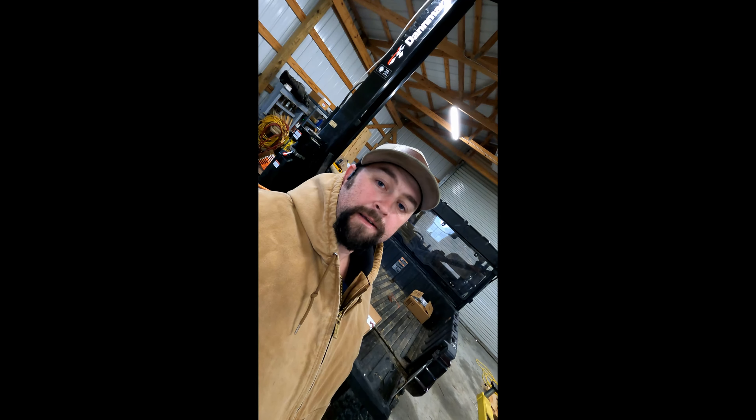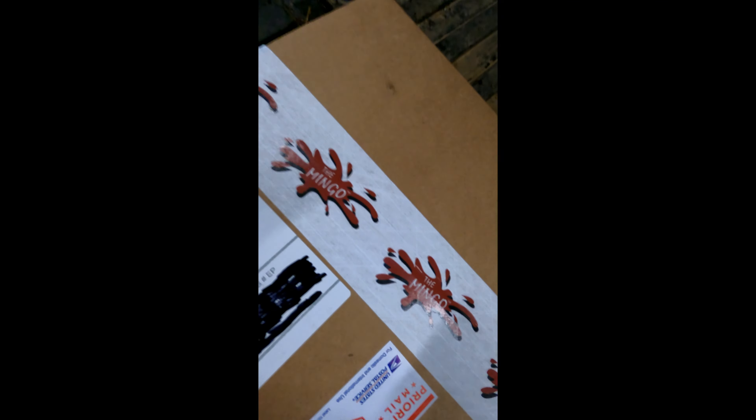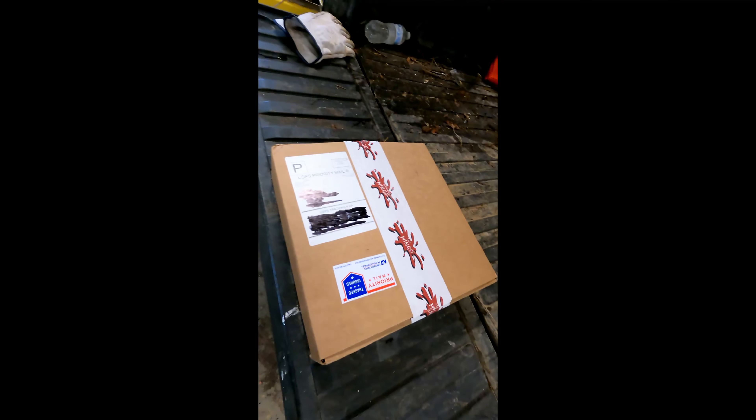Hey guys, welcome back to the channel. Today we've got a quick video on a new firewood marking tool that we're going to put together and see how it works. Let me show you what it is — we got the Mingo Firewood Marker. Let's get this thing opened up, see what's in it, put it together, then we'll see how it works.